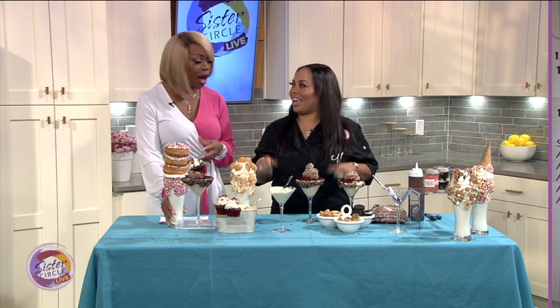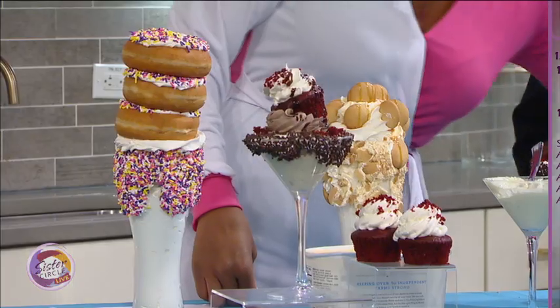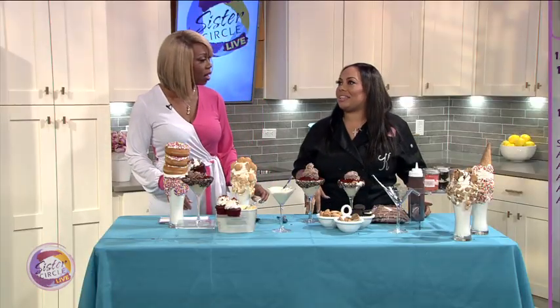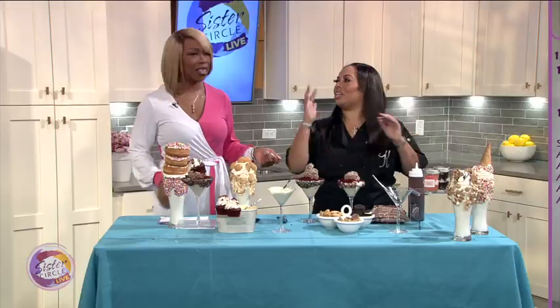I know that you have been on the Food Network. How was that experience like? It was amazing. We were on a show called Cake Hunters, and we actually won that episode. What kind of cake? We did a seven-tier rotating Sweet 16 cake. What was the cake made of? It was vanilla — I think one was lemon, one was red velvet. Each tier was different.